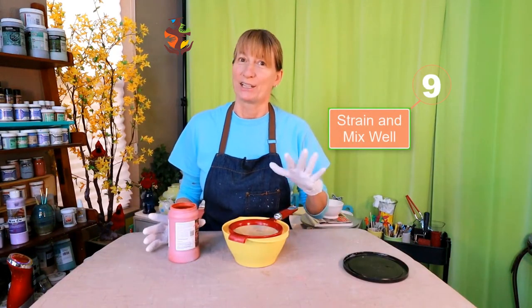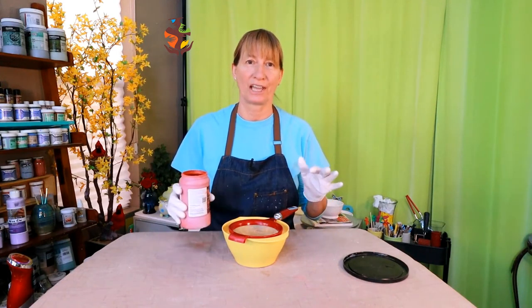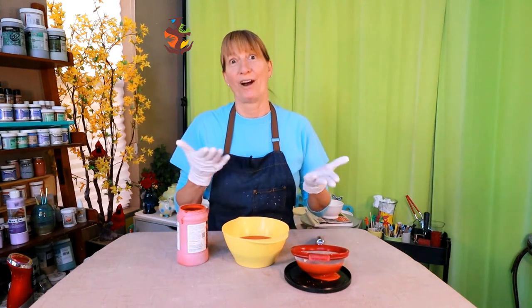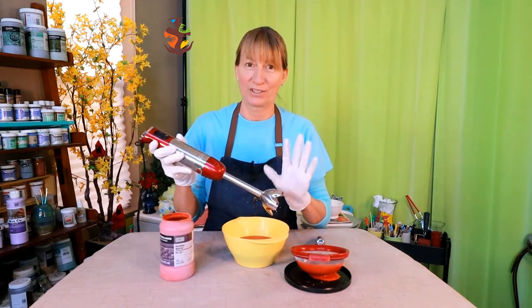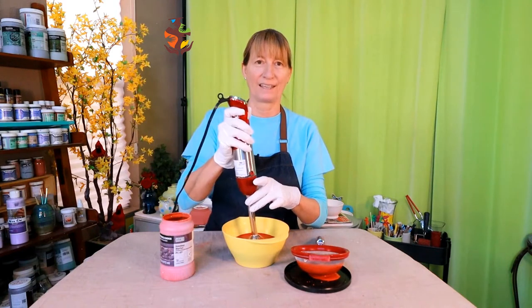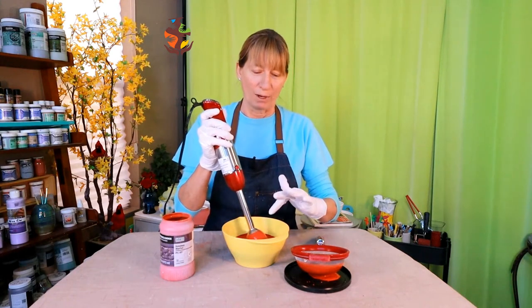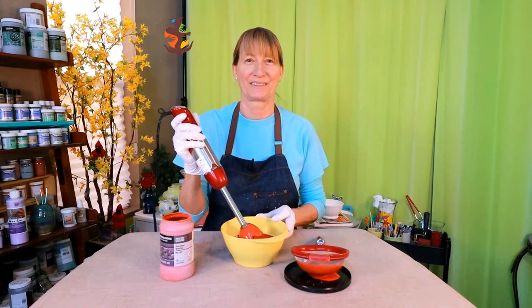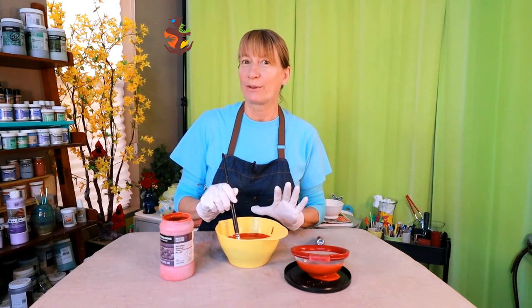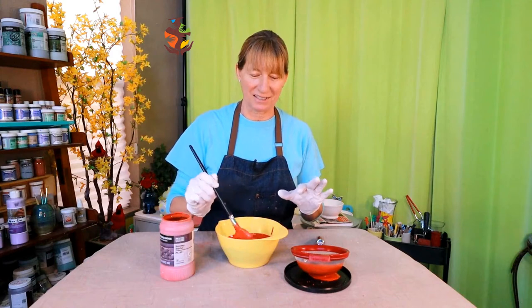Mix your glaze well. It's best to run your glaze through a strainer first to catch any clumps or foreign particles that may have gotten into your glaze — it's best to catch this in your strainer than on your brush or pottery. Then mix your glaze well. I found an electric mixer works the best — it's quick and easy to use. Don't ever lift your mixer out of the glaze as you don't want air bubbles. Give your glaze another little mix right before glazing each piece to ensure a nice even consistency.